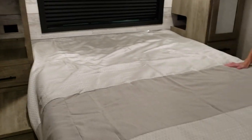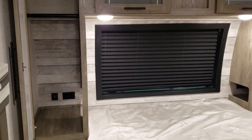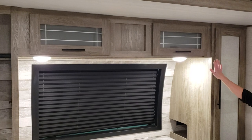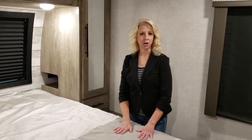And back here you have a bedroom. It has wardrobes on both sides with USB ports, which are accessible from the bed — great for recharging your phones. There's also overhead storage, a front windshield, and storage under the bed.